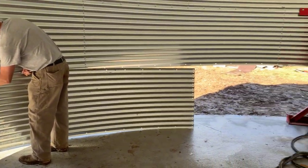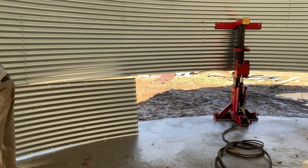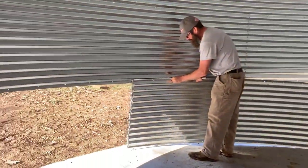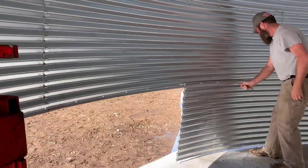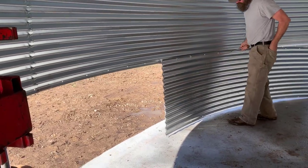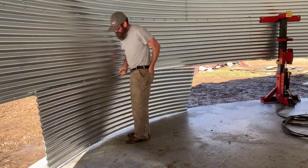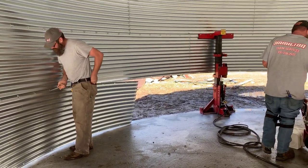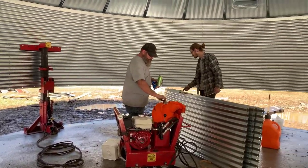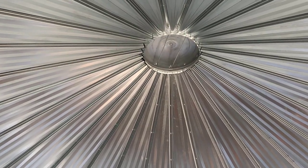As a little game as we go through the video, I want you to be thinking about how many nuts and bolts it takes to build a grain bin house. This one is 27 feet in diameter and seven rings high, so that'll give you a little tip to help you with the math. My numbers aren't going to come out exact, but I'm going to give you an idea — it's going to be a lot.